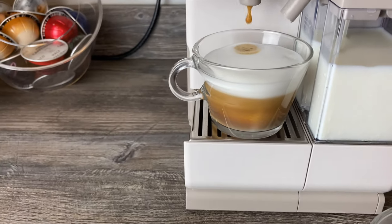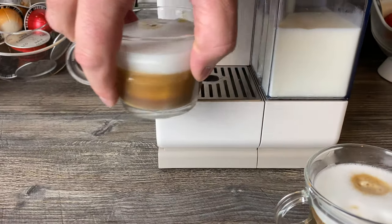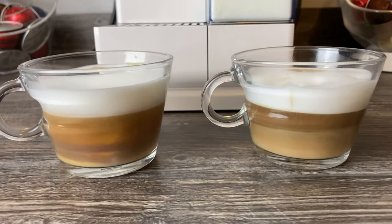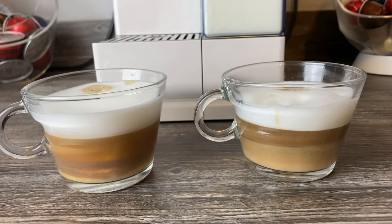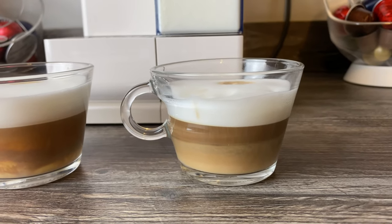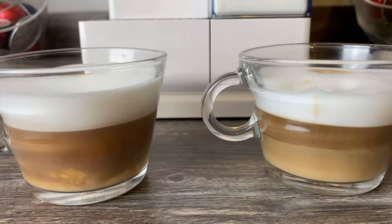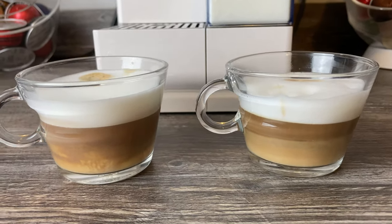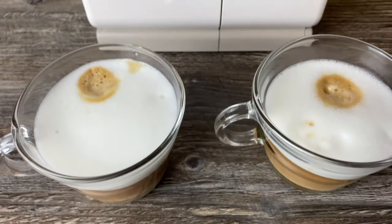So I've done one on the highest froth setting and one on the lowest froth setting. You can see the highest point where the froth went to. They are a bit temperamental as to how much coffee and milk they send out.